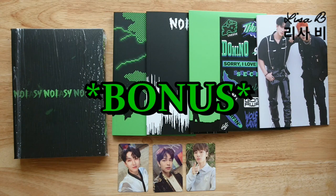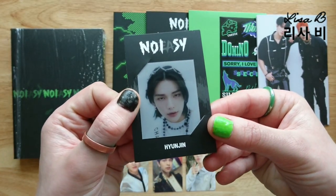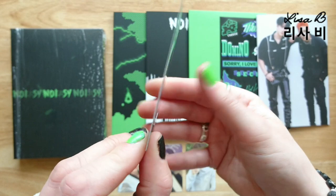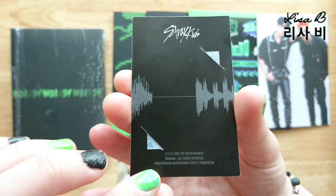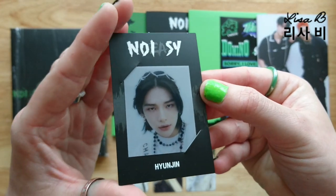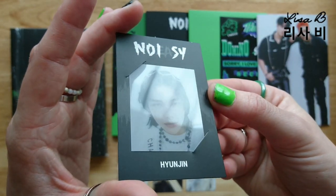So I have a really lovely little collection for Noeasy, and because I am collecting I managed to get this one - it's Hyunjin. It's a really different kind of photo card because it's like a mini picture. It's a plastic picture where the card actually acts like a holder itself, and I'm really happy to add that to my collection.